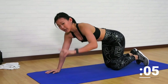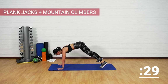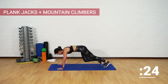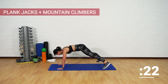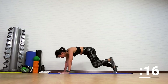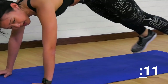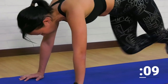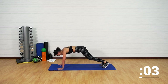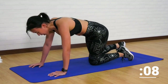The next workout is two plank jacks and two mountain climbers — still in a plank position. Left and right is one. Find your rhythm: two plank jacks, two mountain climbers and out. Remember to keep your back flat. Out and in, back flat. Last one and good job.